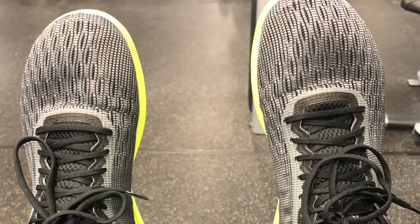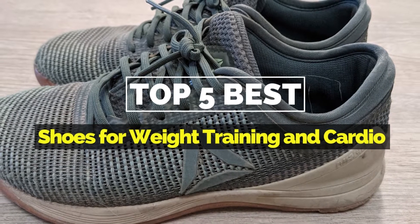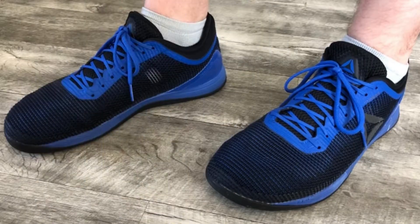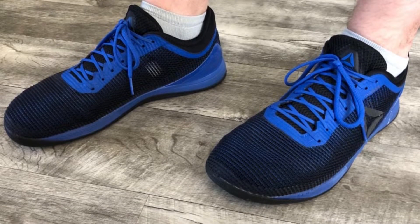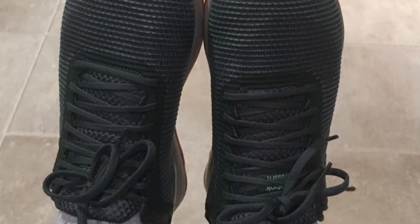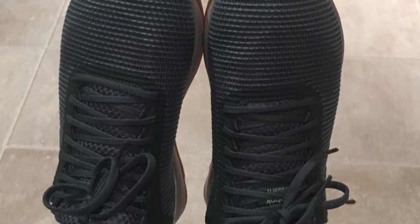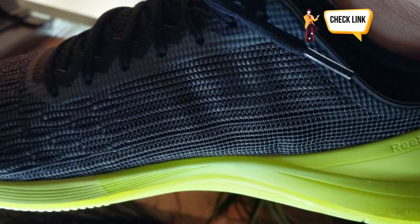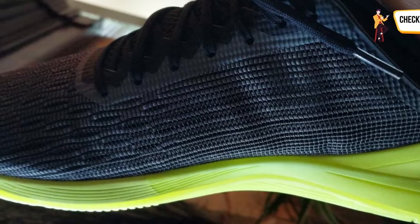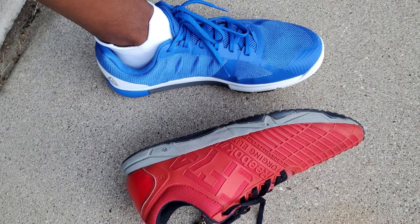What's up guys, it's your favorite pick instant back with another cool video. Today's video is on the top 5 best shoes for weight training and cardio. It may be challenging to identify the most cost-effective products, so I narrowed down hundreds of products based on a few standards and ranked them to make your decision easier. Please check the product link in the description box below and don't forget to subscribe. So without any delay, let's get started.